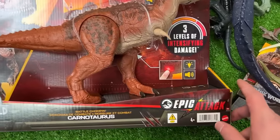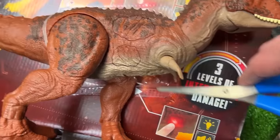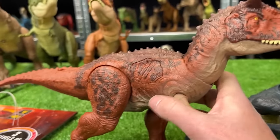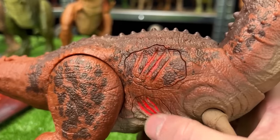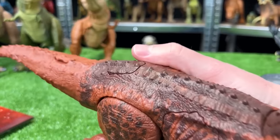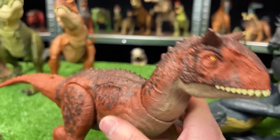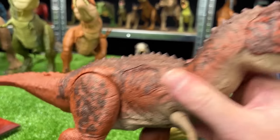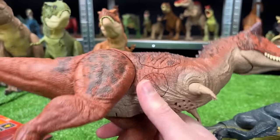This is part of the new epic attack series from Jurassic World — this is the battle chomping Carnotaurus. It looks like it has three different action buttons: the first two are light and sound effect buttons that you can push for different sounds depending on how many times you press them, and the third button is a classic chomping action button. The color and texturing design is pretty similar to the older Carnotaurus figures — mostly that clay red-orange color with some brown detailing throughout and bright yellow eyes. I love the fact that there are different sound effects and different battle damage buttons.